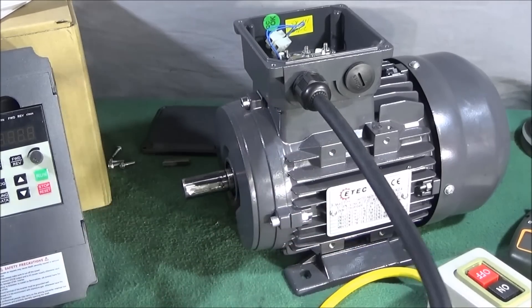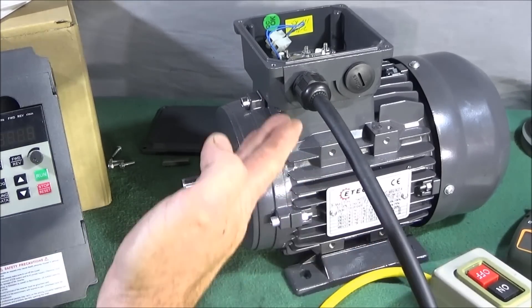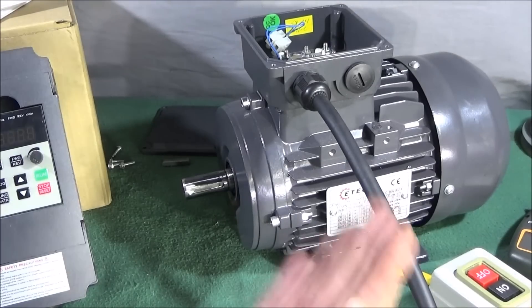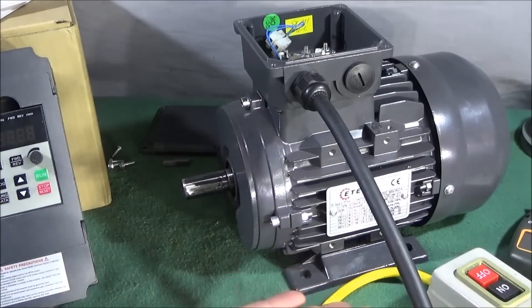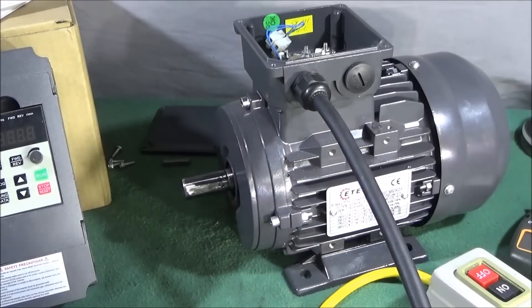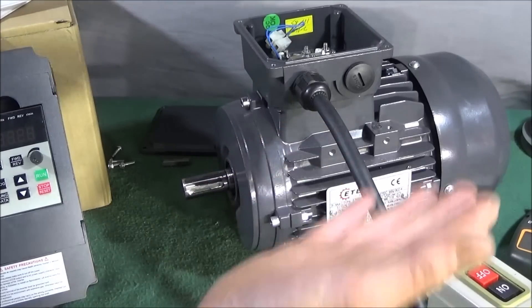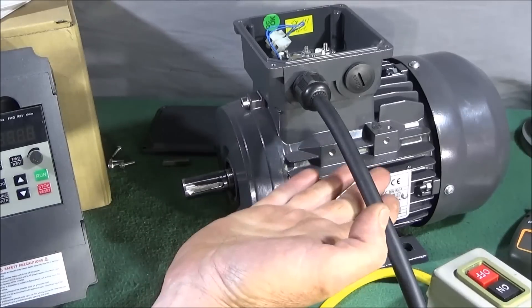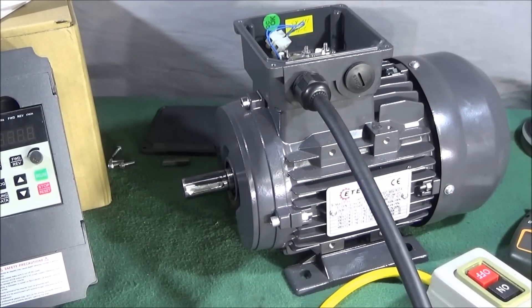I bought the correct amperage three-phase cable off eBay brand new, but I found it very expensive to buy by the meter. So I looked up an extension lead with a waterproof joiner plug — I bought one that's 10 meters long — giving me the joiner plug for something else plus plenty of cable in stock for other machines.